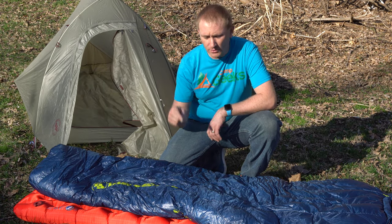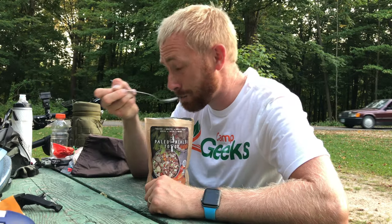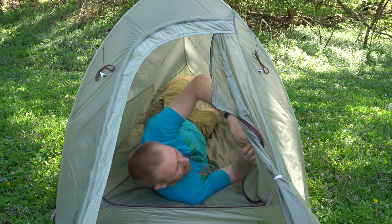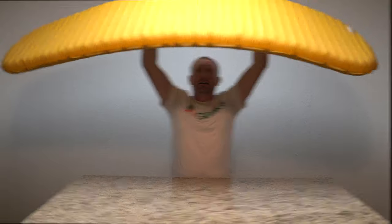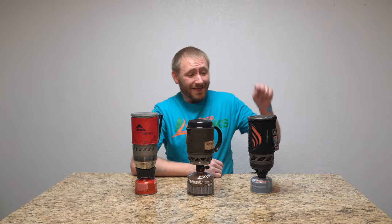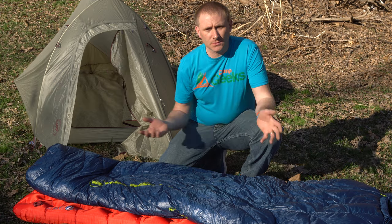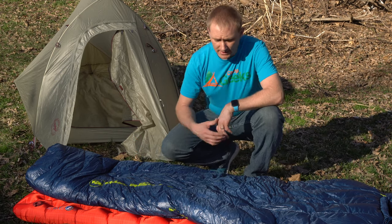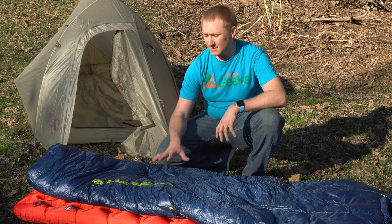It's time to take a peek at a new sleeping bag. Welcome back to Camp Geeks. The last sleeping bag I did was actually a sleeping quilt. This time I have something I received last fall that I've kind of used off and on. This is the Big Agnes Hitchens bag.